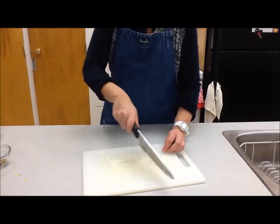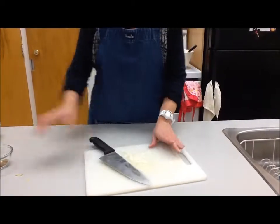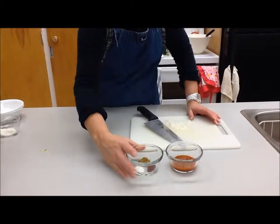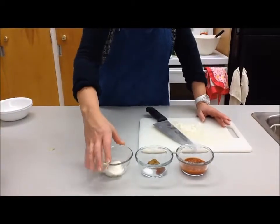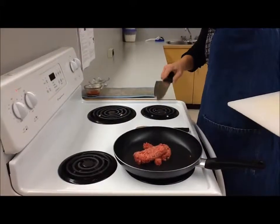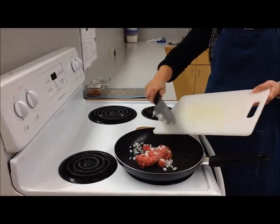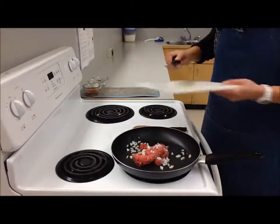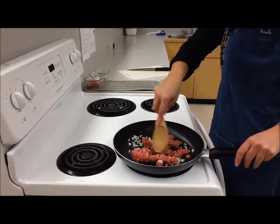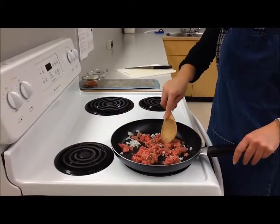We're going to add those onions into the pan with the ground beef and cook the ground beef until it's all brown. Then we're going to add our salsa, our chili powder, our cumin and our salt. After that's cooked for a while, we're going to reduce the heat and add some sour cream just at the end and combine the ingredients. We've got our stovetop on medium with a large pan on a large element — make sure you match the element size to the pan size. Using a wooden spoon, break up the ground beef and cook it until it all turns brown.